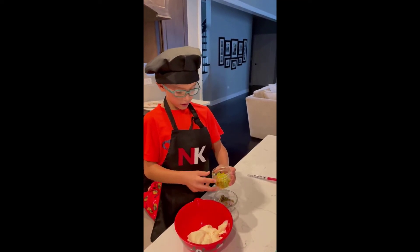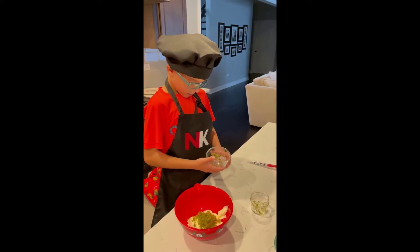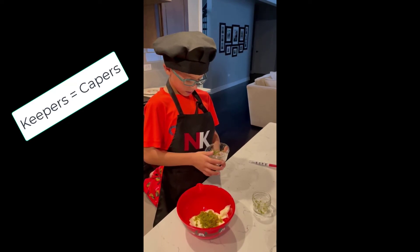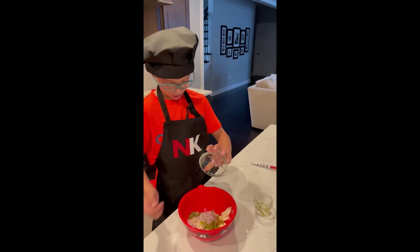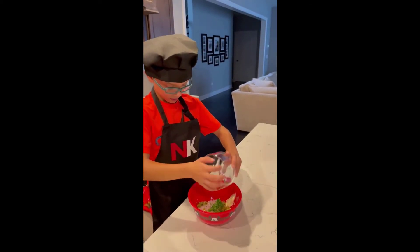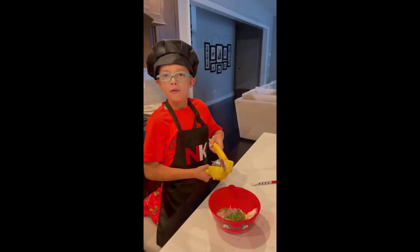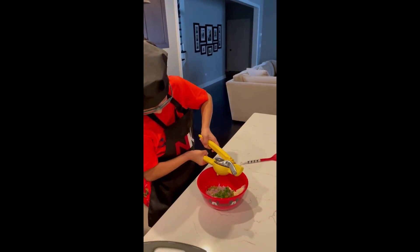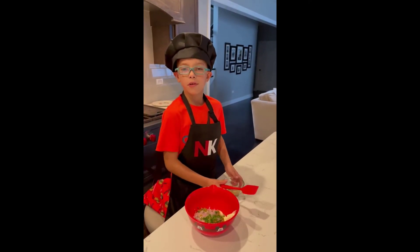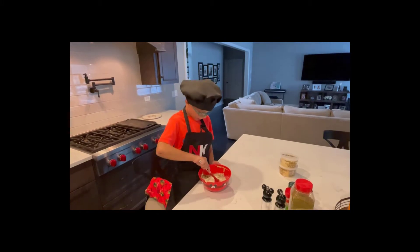First we're going to put pickles in, and then capers and onions. Now we're going to dump two tablespoons of Italian parsley. Now we're going to get a tablespoon of fresh lemon juice and squeeze our lemon. Now we're going to dump in one and a half teaspoon of Dijon mustard. Now we're going to mix up our tartar sauce all together very slowly.